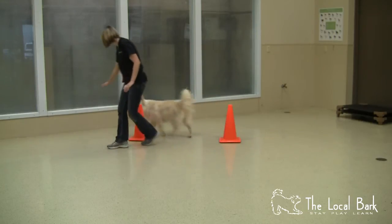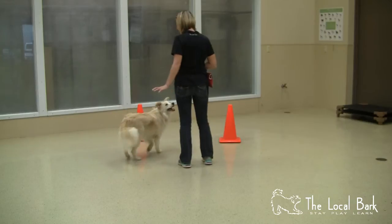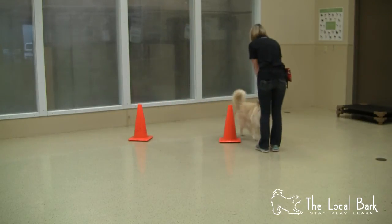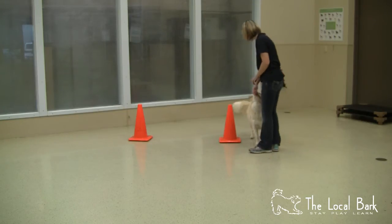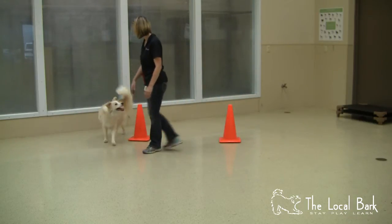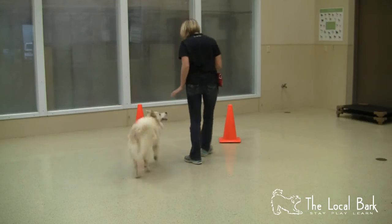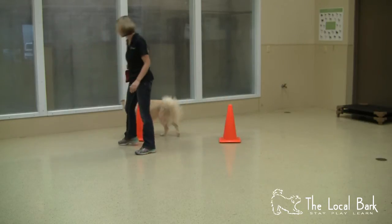And then we'll do the second cone. So again, start with the dog on your left side, say 'out.' Now call your dog to you, get your dog's attention on you, turn so that your dog is now on your right side, and then send her out on the next cone. Out. Out. Good girl.